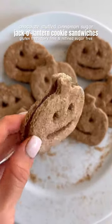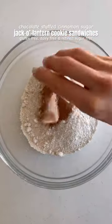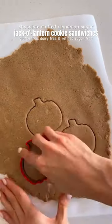These chocolate stuffed cinnamon sugar jack-o-lantern cookie sandwiches are perfect for Halloween. Just mix together all of your dry ingredients then add in your wet ingredients. Mix everything together then roll out the dough on some parchment paper and cut out your pumpkins.